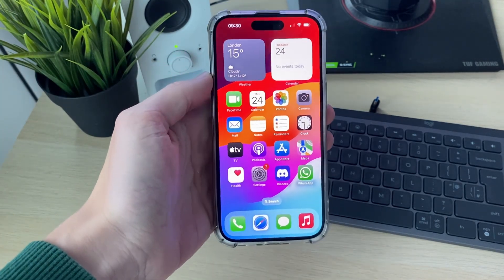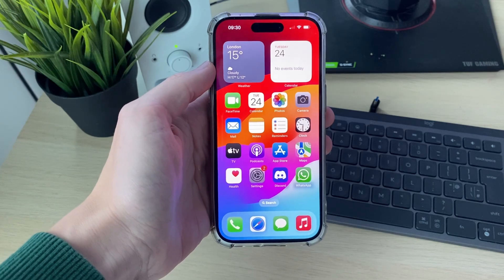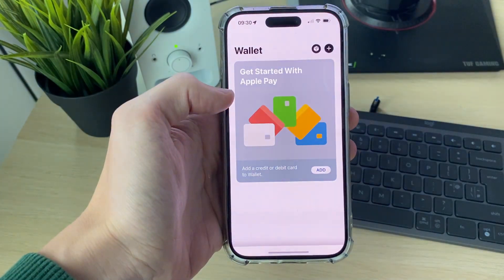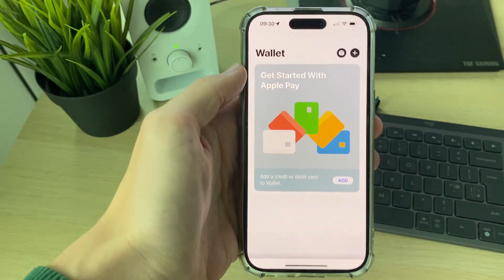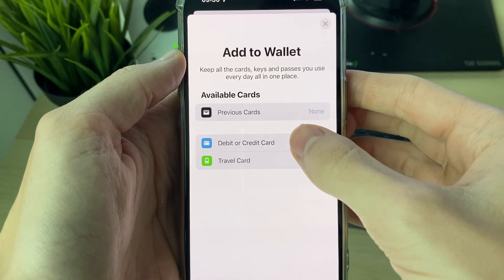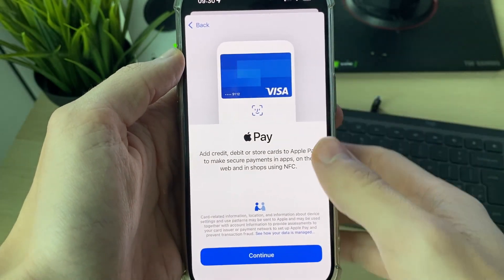First of all, you need to add a card to the Wallet on your phone. To do that, go and find the Wallet app — as you can see, here it is. You can always search your phone for it. Then all you need to do is click on the plus in the top right, and then click on debit or credit card.